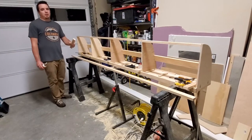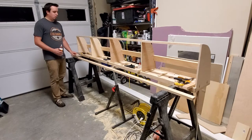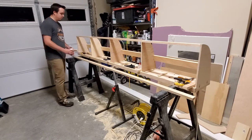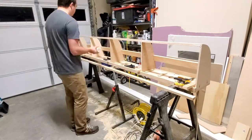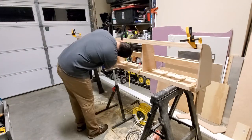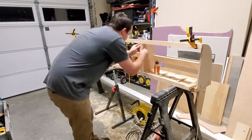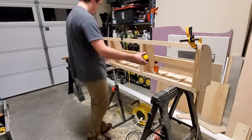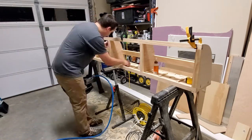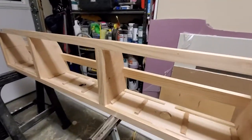I've gone ahead and cut the pieces I need for my base frame. I'm going to attach it using wood glue and one and a quarter inch nails, using clamps to secure it while the glue sets. And here's what it looks like with the face frame attached.